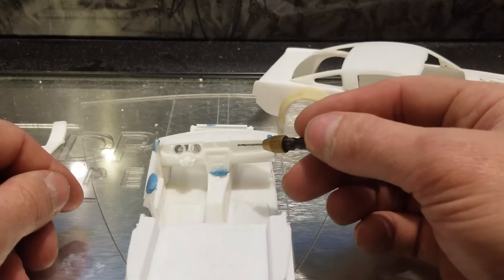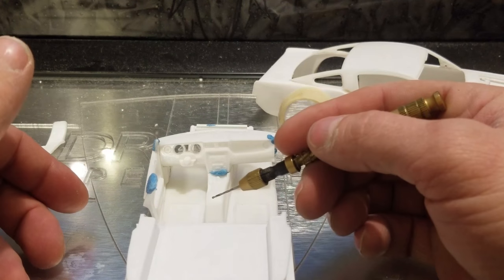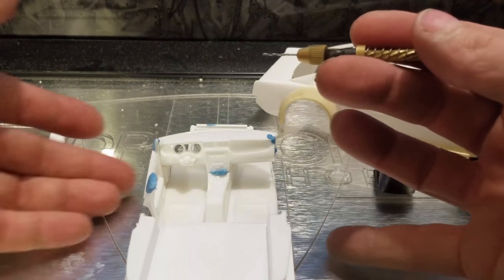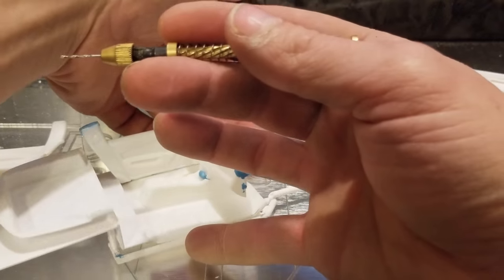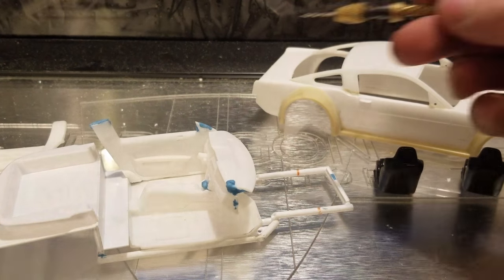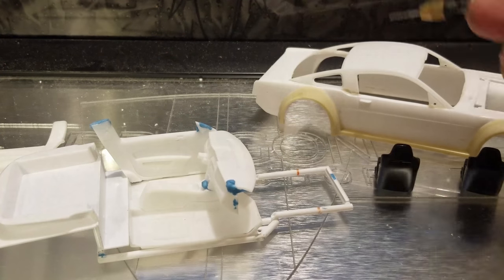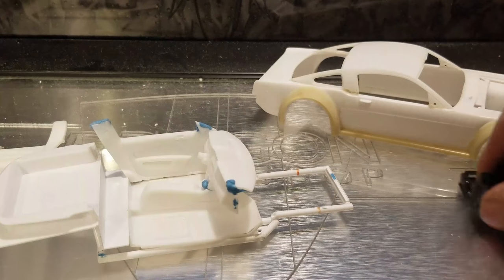Interior-wise, we are still using the stock Mustang setup. The 2013 dash fits really well in there, the center console — everything seems to fit pretty well, everything lines up. It took a little bit of work to get everything to line up, with the panel here and the panel going up on top, but it wasn't too difficult.